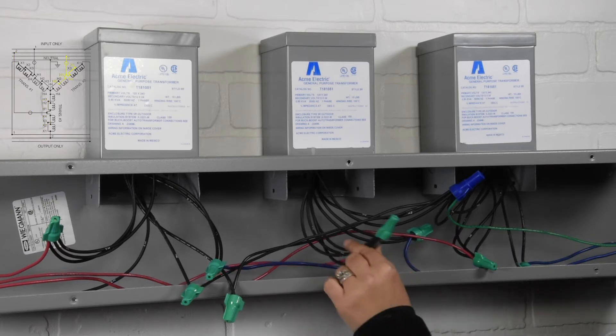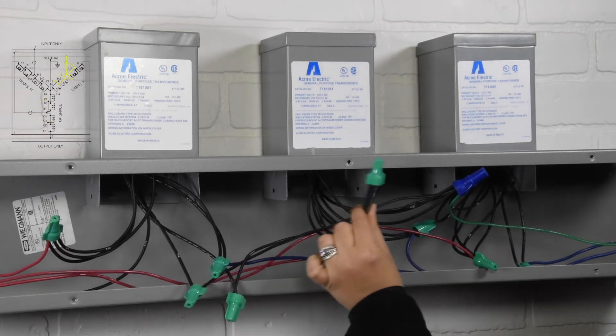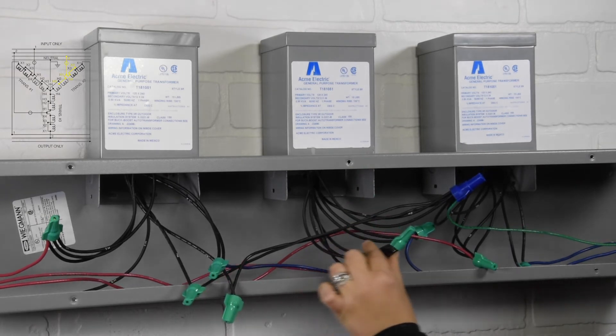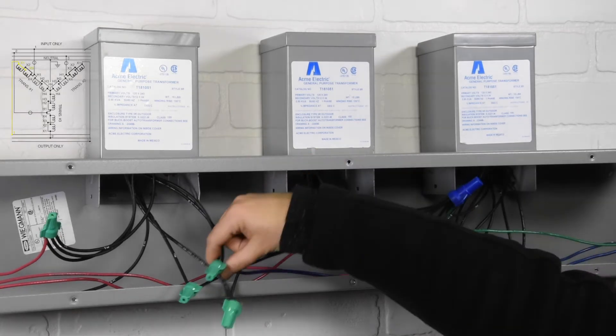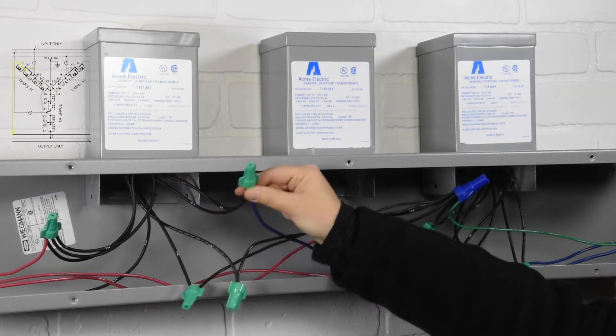Third connection: input 3 to transformer 2, wires X2 to X4 to H1 to H3. Fourth connection: output 1 to transformer 1, wires X1 to X3.